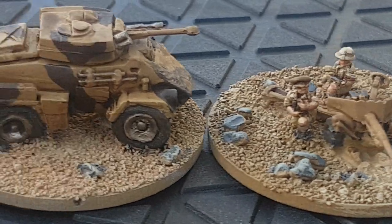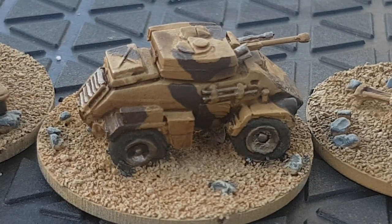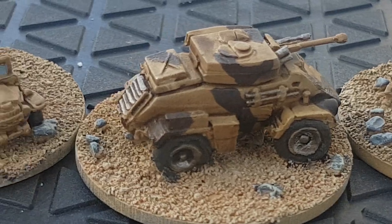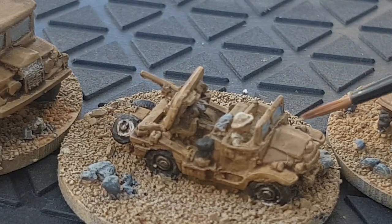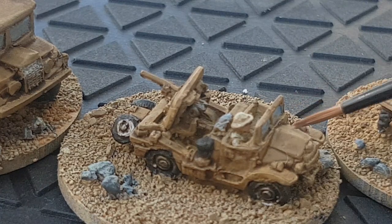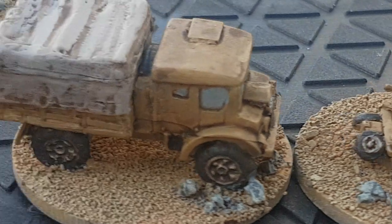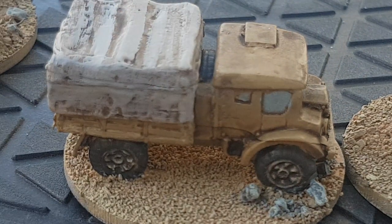Here's an anti-tank gun, a commander, and some sort of armored car, using the same sort of camouflage technique as the Grant earlier. There's also an anti-tank gun truck. A lot of this stuff you get in the starter set — I did get the starter army and then threw in some extra stuff.